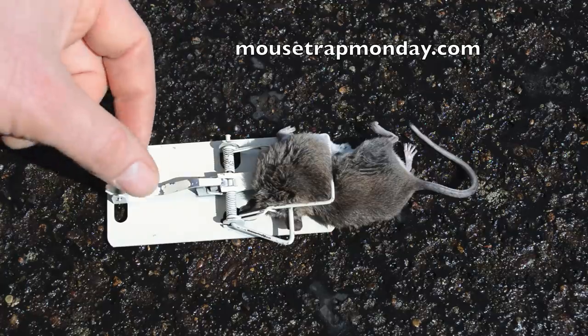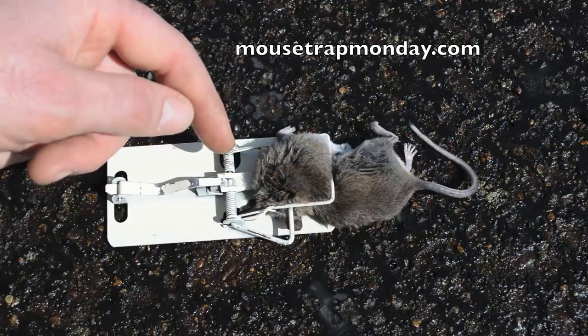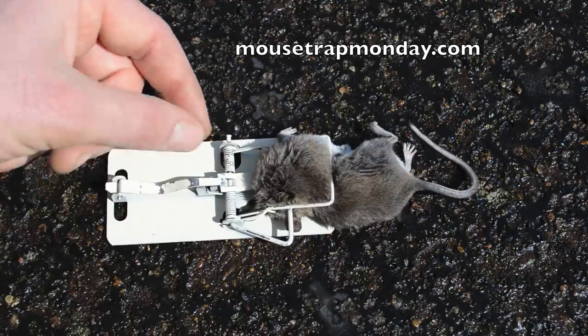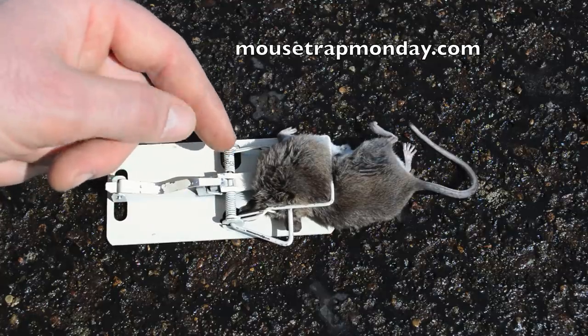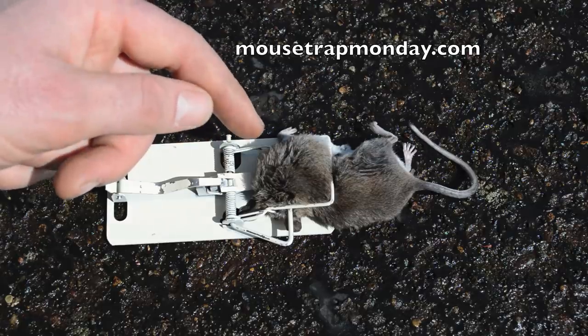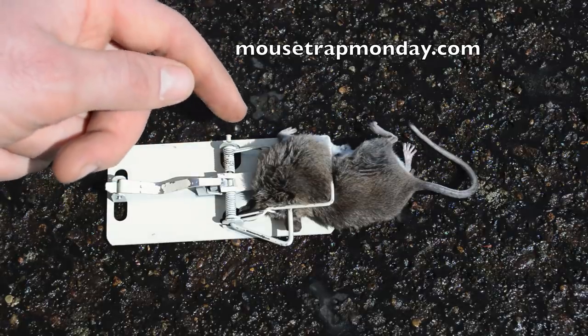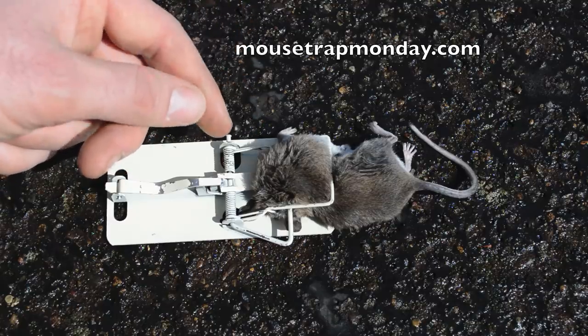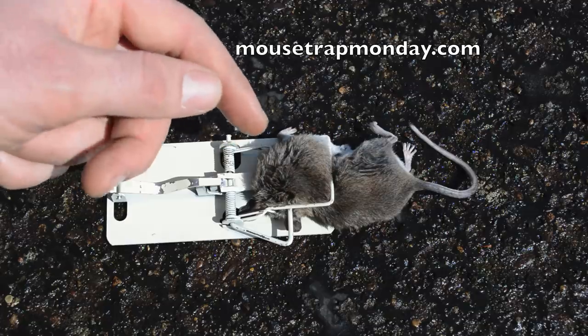This mouse was sitting backwards on this trap, gently licking the peanut butter off the bait pedal and not triggering it. Apparently this magnet is a little too strong and not very sensitive for the trap. But what happened was this was a mother mouse, and one of her babies came along and grabbed the bait on the pedal and triggered it.